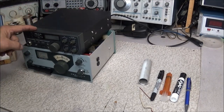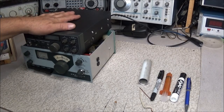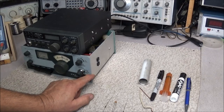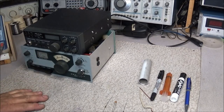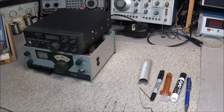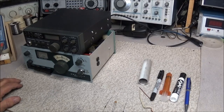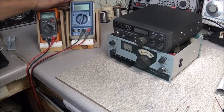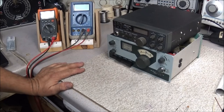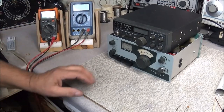Now I have two radios here on the bench. This one just came in — it's a Realistic HTX-100 that has some problems. And this is one I've been working on for a while. One of the first things when it comes to troubleshooting is having the right equipment to work on radios. I have a bench full of different test equipment, but you do not have to have all this stuff. A lot of times just a basic digital multimeter will get you by, and one feature that works great with a basic multimeter is an RF probe.